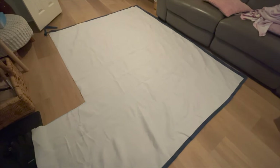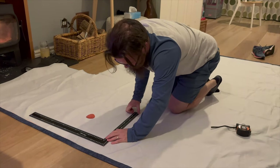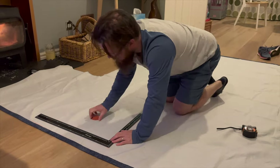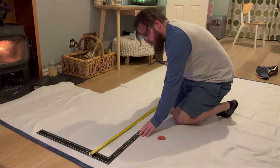We needed five more for inside the bus, so just like the back door one, we basically cut out the shapes first so we knew we had enough material and were good to go.